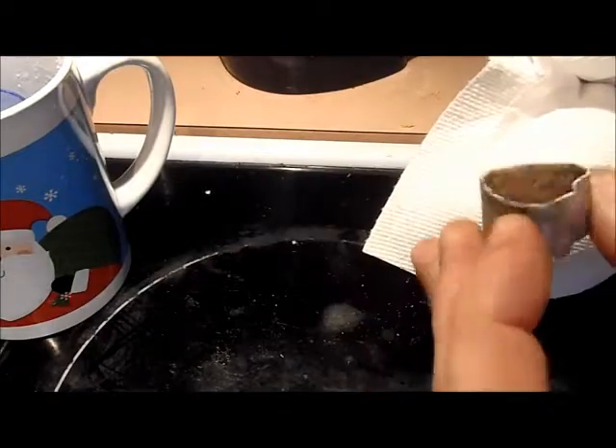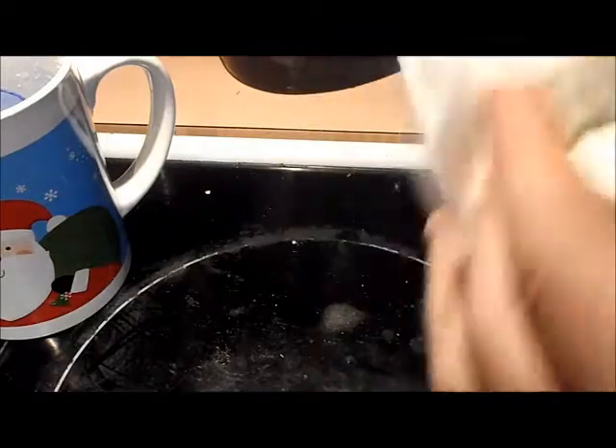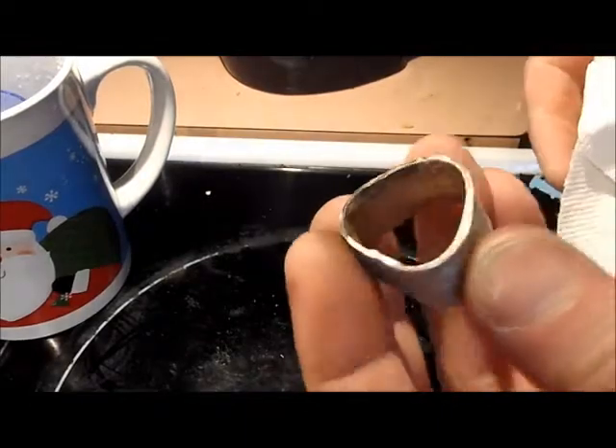When we look inside it's definitely less scale than there was. And again, in with the paper towel and you're cleaning a lot of that away.